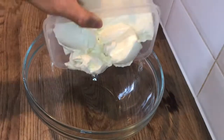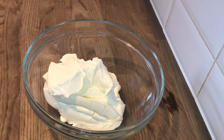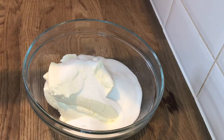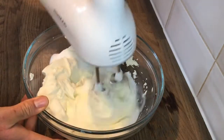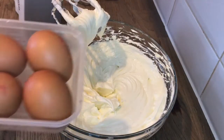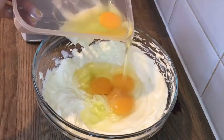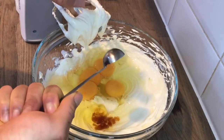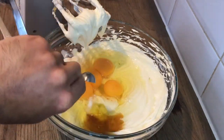Then in a bowl, add 600g of cream cheese and 215g of caster sugar, and you want to start to cream the mixture until it becomes lovely and fluffy and soft. Then add 4 eggs, 1½ teaspoons of vanilla extract, and 1 teaspoon of salt.